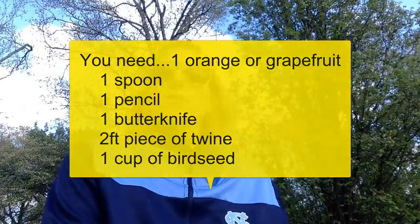The first thing you're going to need is a piece of twine — this is what we're going to use to hang our bird feeder. A spoon, a butter knife — nothing fancy. A pencil, and an orange or you can use a grapefruit. Grapefruit is even better because they're bigger. And then birdseed.